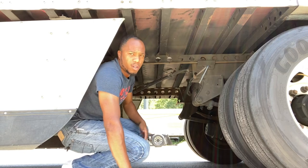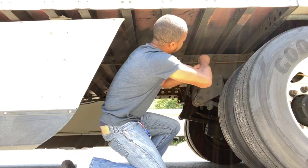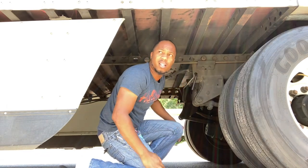Okay. Once it's in the hole and it's lined up — let's see — make sure the pin is locked. Perfect.